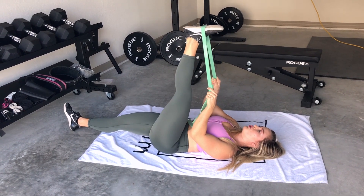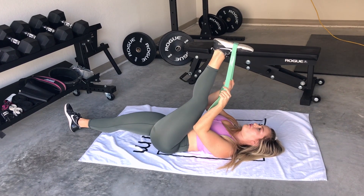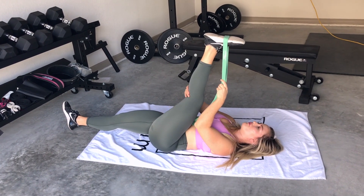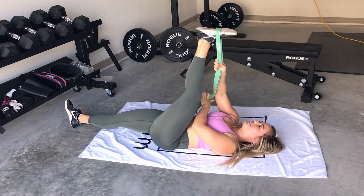Then we relax and take the stretch a little bit further. Contract, relax, take it a little bit further — and what that's going to do is get a nice deep stretch in the posterior chain. We're going to get a lot further using this contract-relax method compared to just a static stretch.